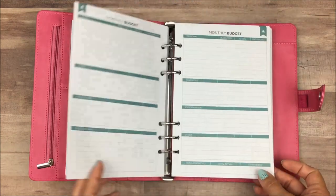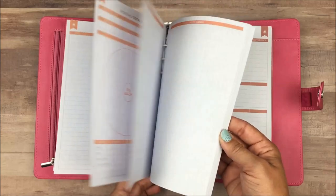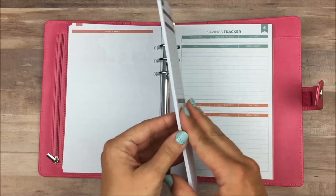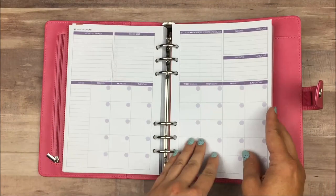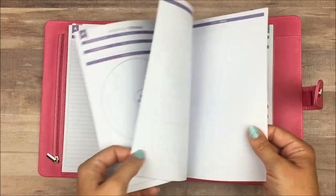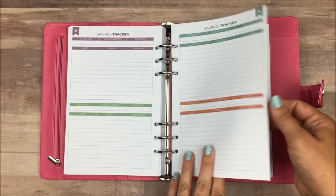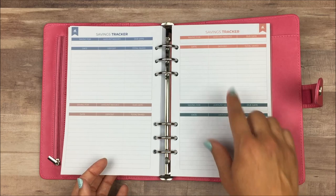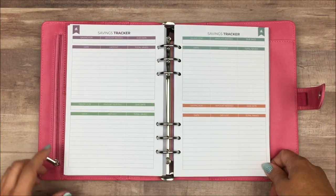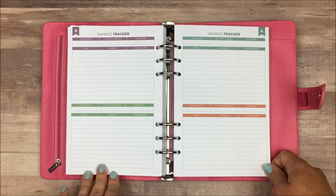This is a 12-month planner and it is undated, so you just go through each of the 12 months. Each month will change in color, which makes it easier to tell them apart. At the very end, after the last month's budget, expense trackers, review and notes pages, we get into some savings trackers. You have four pages of these, with room for two on each sheet, so you get a total of eight savings trackers. Each section has 12 lines, so you can add to it once a month and have room to write it down.